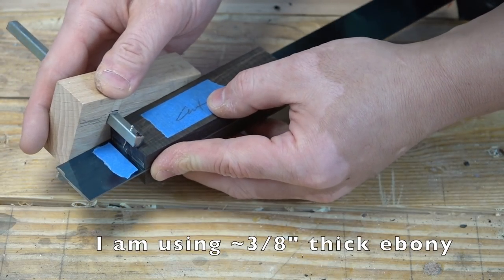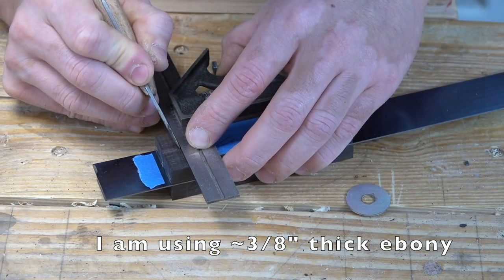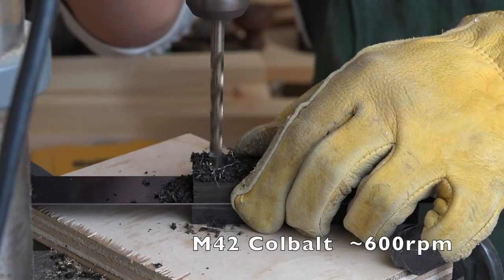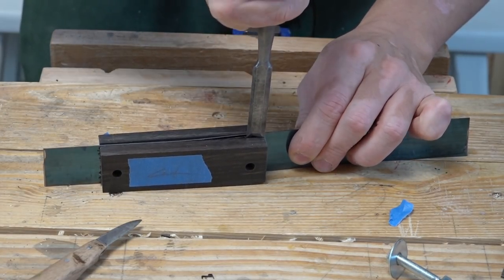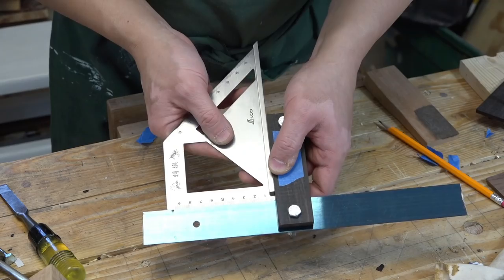The Chinese master made a point to state that the fence needs to be nice and thick so that it can engage the work piece even if the work piece is missing part of its corner. I used an m42 cobalt drill bit to get through this 1095 high carbon spring steel, and 600 rpm was the lowest setting I could go on my drill press.